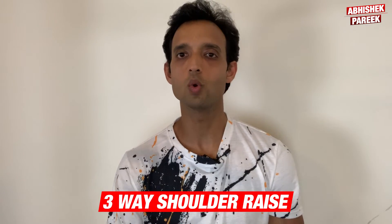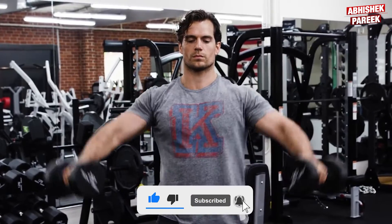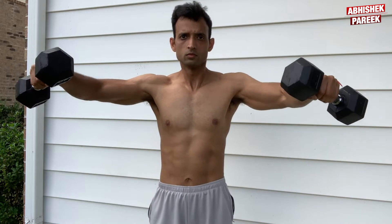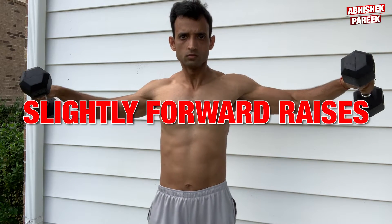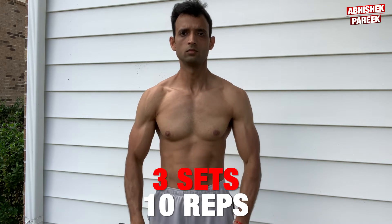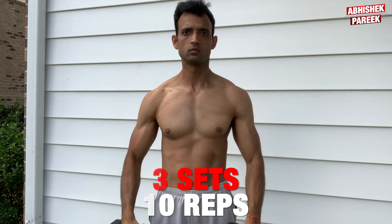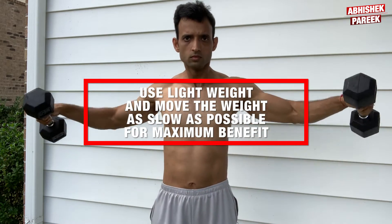The next exercise is the three-way shoulder raise. Henry needed to make sure his shoulders were strong enough to handle a heavy sword, and this movement was designed to build shoulder muscular endurance. It targets all different parts of the deltoids — it's a combination of lateral raises, followed by slightly forward raises, followed by traditional front raises. I performed three sets of 10 reps each. They definitely set my deltoids on fire. Use lightweight and move the weights as slowly as possible for maximum benefit.